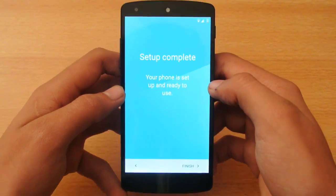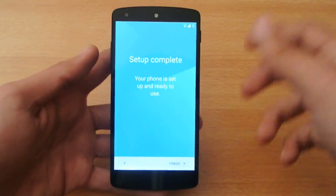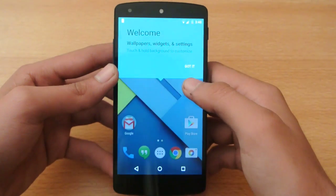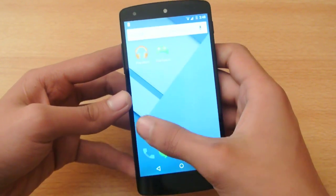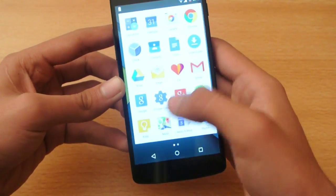You can see setup complete — your phone is set up and ready to use. All you need to do is press this finish button. Got it. This is how it looks like: Android 5.0 Lollipop.